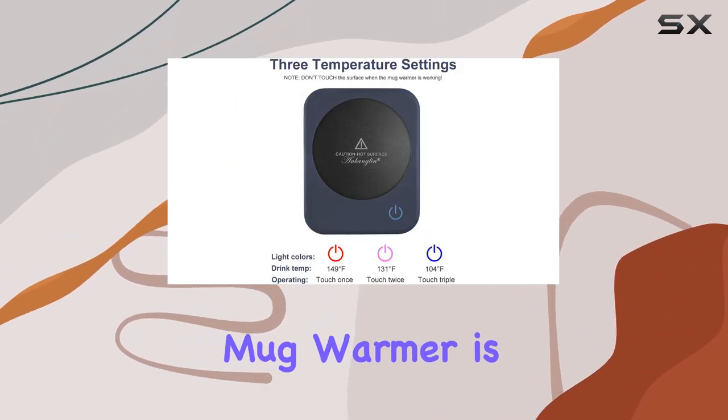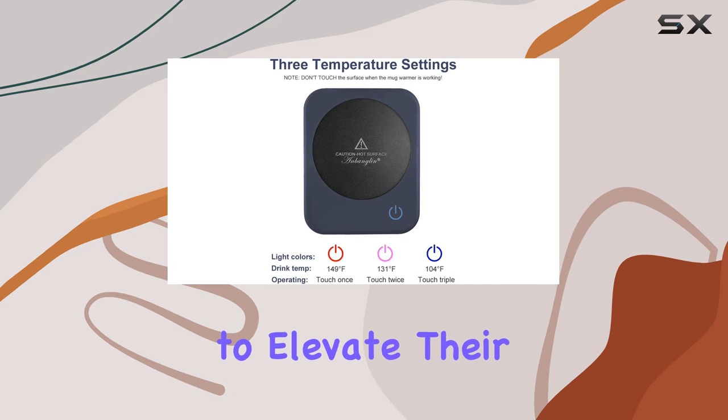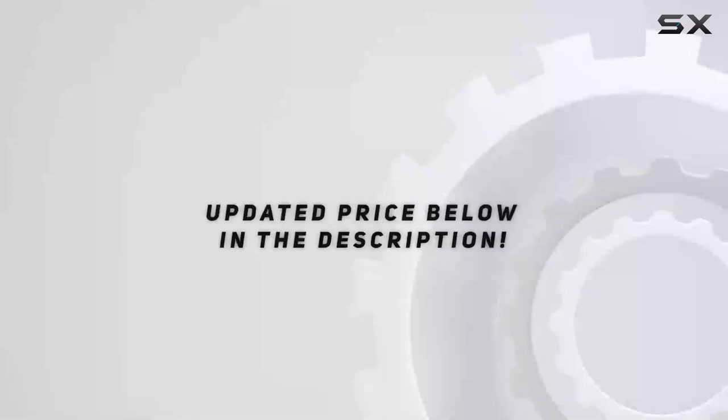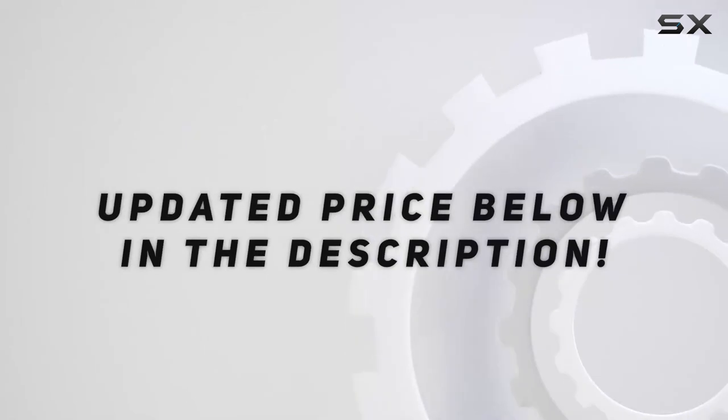The Anbanglin Coffee Mug Warmer is a must-have for anyone looking to elevate their hot beverage experience. Check out the video description for an updated price.